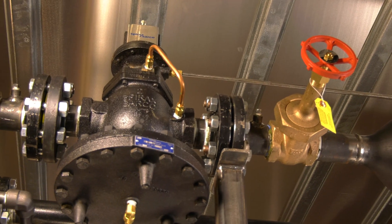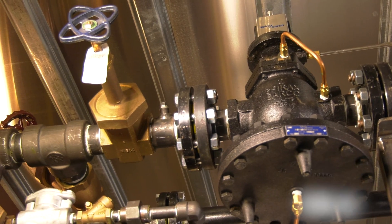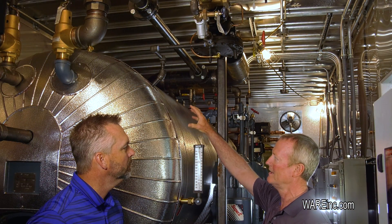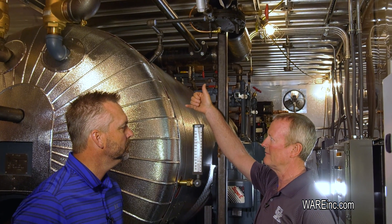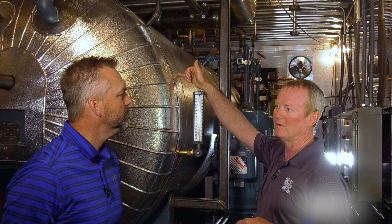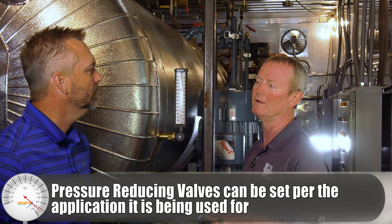Now, this is a Spence, and we've actually got a Spirax Sarco here on this unit — on this deaerator in this system — and it's strictly pressure. We want to maintain about 5 PSI in this deaerator system, and that'll give us about 227-degree feed water to feed the boiler with.